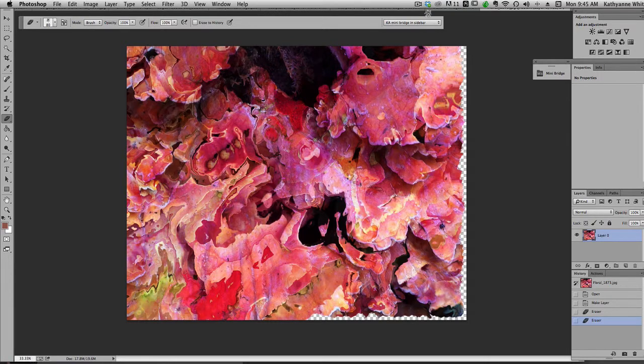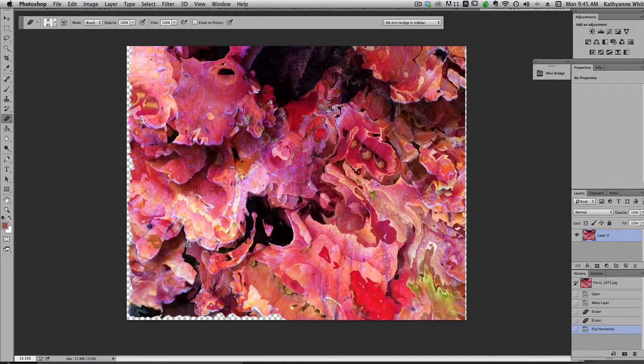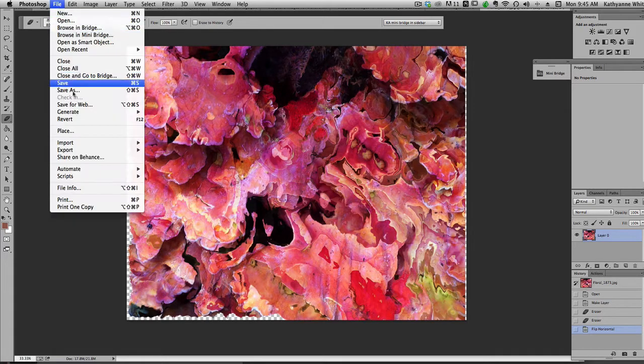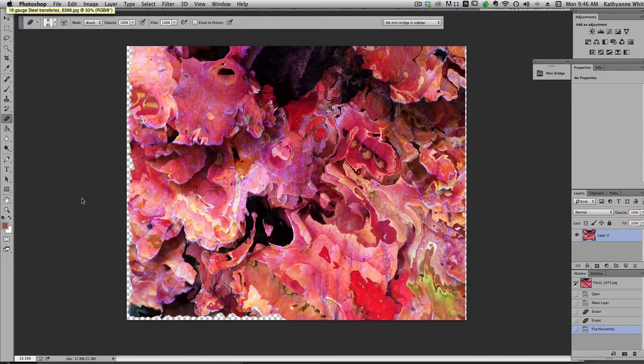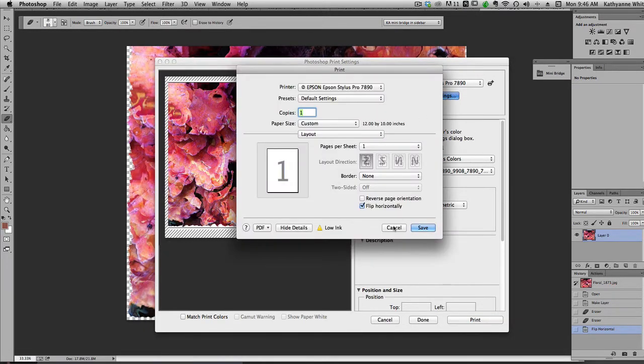One more quick tip: if you're going to print this and you want the picture to look exactly as you see it, remember you are printing it on transfer film, so it'll be reversed. You can go to Edit, Transform, and flip the image horizontally so it will print the correct way. If you don't do that in the file, you can do it in the print box — open your printer's print box and check 'flip horizontally.' So make sure you flip it if you care about how your image will look on the transferred surface.